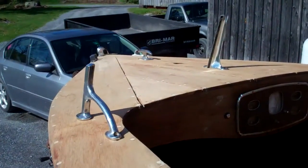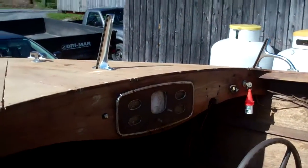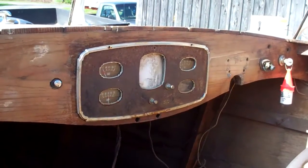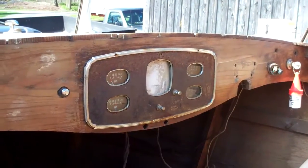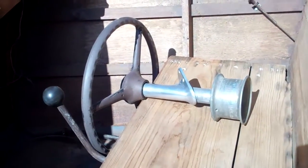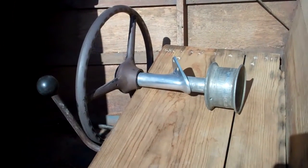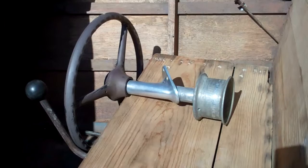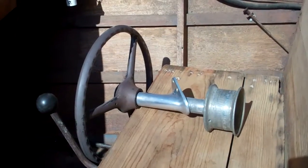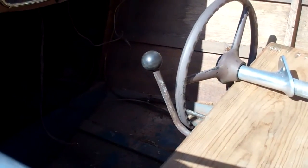We have the original hardware for the foredeck. There's a very interesting dash panel. The steering is a cable steering running to the back, but I'm absolutely certain that we'll be searching for an appropriate steering wheel. This looks to me like something out of the late fifties, maybe early sixties — maybe it's right, I don't know. The gear shift is, well, shall we say, industrial.